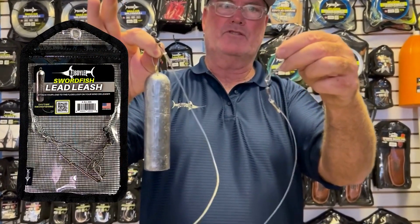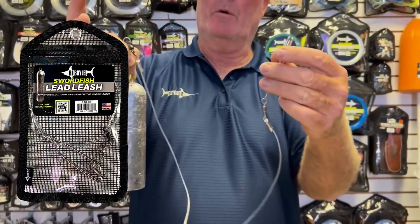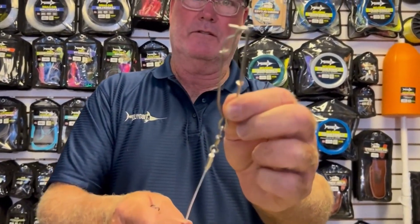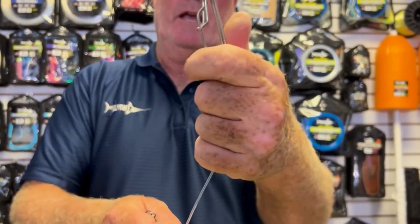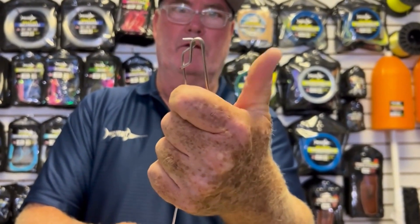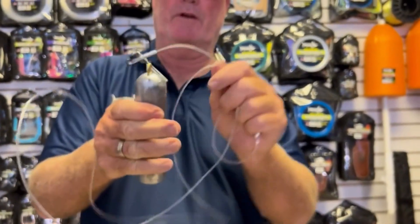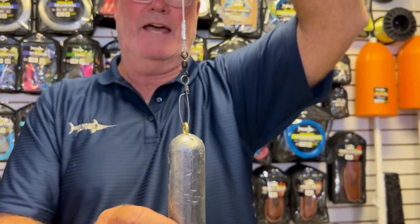Lead leash. The lead leash is for swordfish fishing and it attaches the lead to a wind-on leader. At the top is what we call a long line snap. Here you can see a swivel, and this piece pushes — this is where you're going to put your snap onto the wax loop. You've got several feet of 300-pound monofilament on the leash to a snap swivel at the bottom where you're going to put your lead.